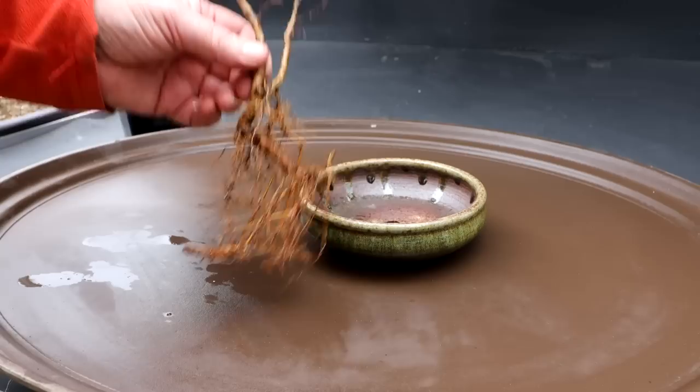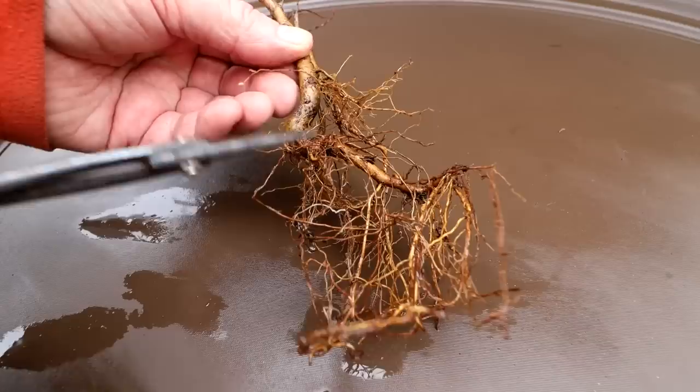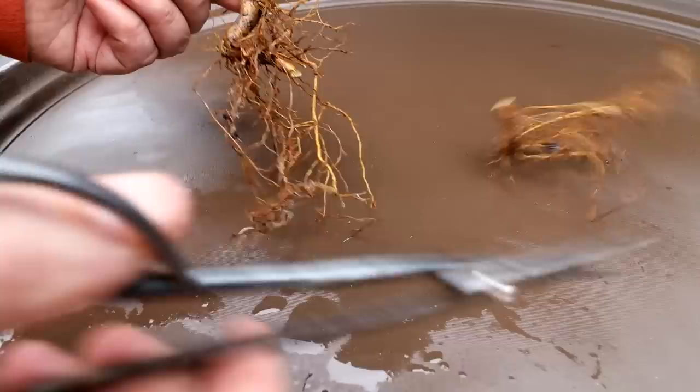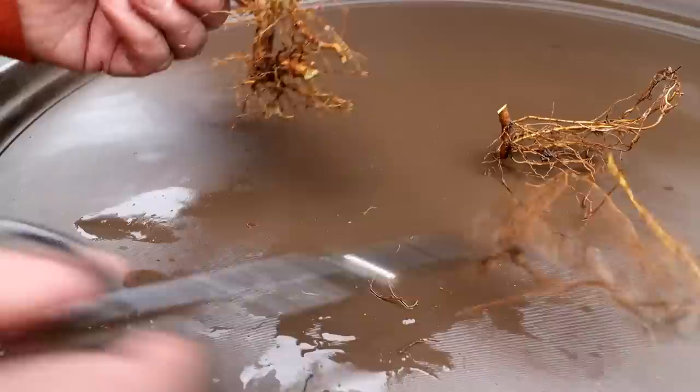Here I go with the root pruning. There's that tap root going down on the angle — a lot of radial roots. Eventually I would cut that right off and develop all my roots around there, but for now I'm going to cut it right here. There we go — get rid of that bottom part of the tap root. Then all the other roots that are coming down I'll just prune off to get a root plane established, so it's kind of flat on the bottom.